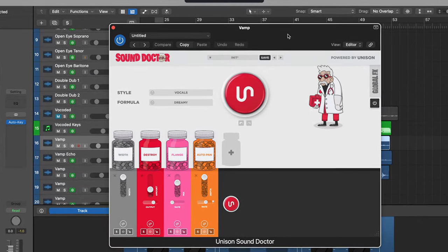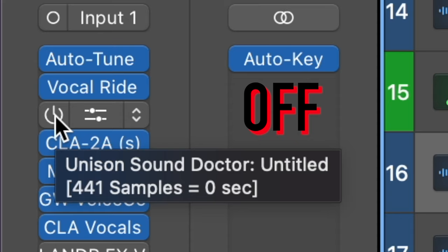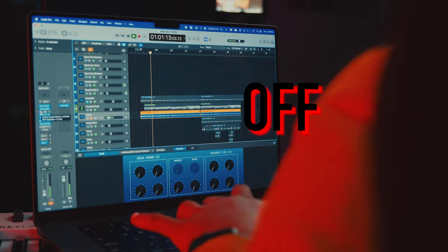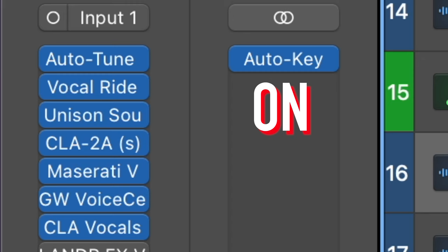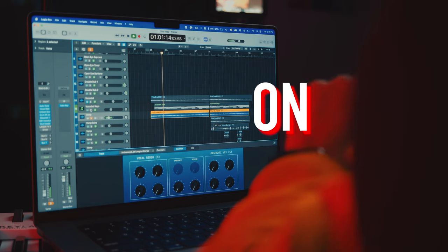I added Sound Doctor, which comes with an auto-pan feature. I used one of the presets I found by pressing the randomize button, and it creates that ear-to-ear panning movement on the vamp vocal.